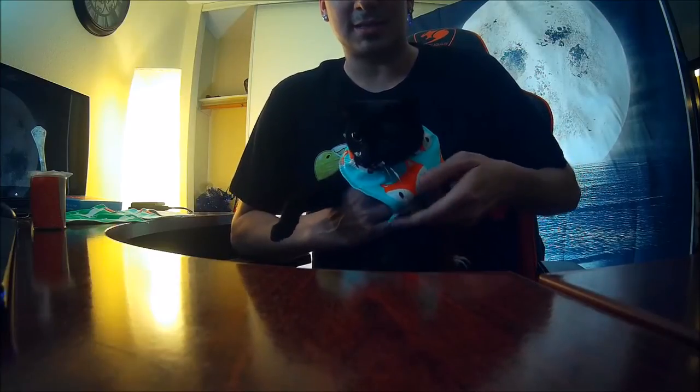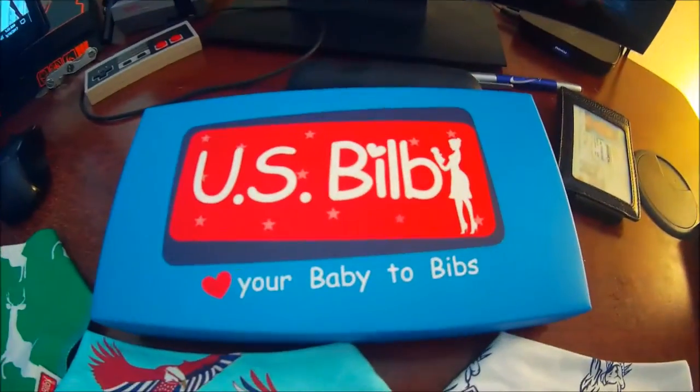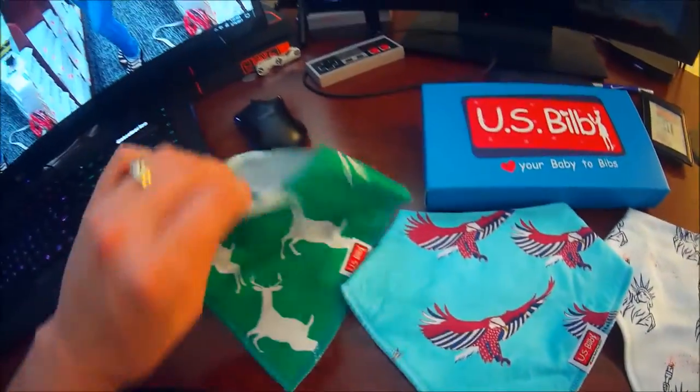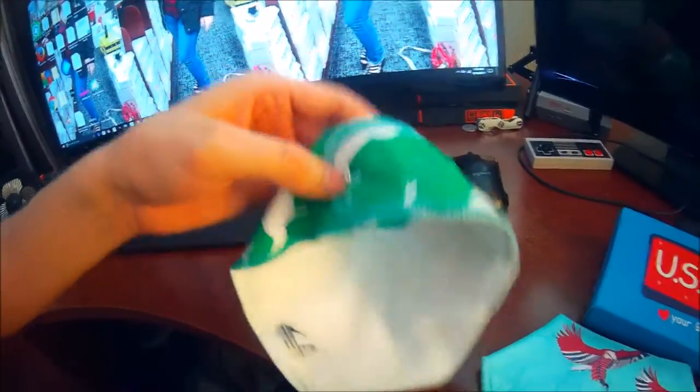Stay tuned for this baby bib demonstration. Today we're taking a look at U.S. Bilb baby bibs. They're kind of like bandana baby bibs in the fact that they go around the baby's neck and they snap into place, and we're going to demonstrate this.